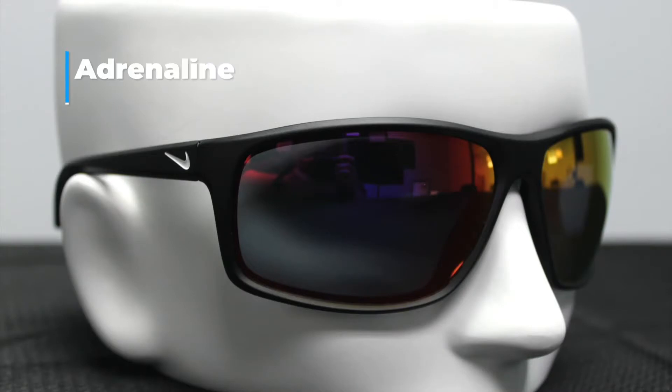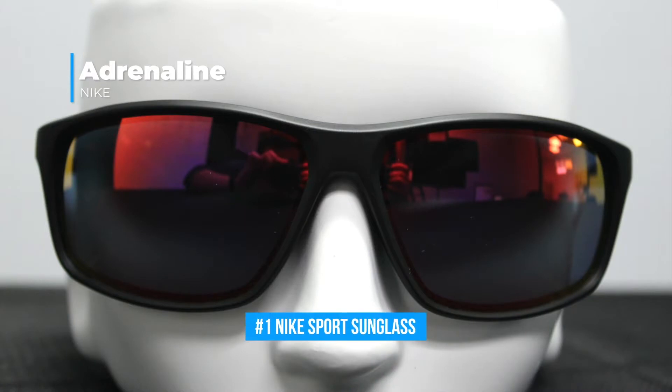This is a universal sunglass, so you can wear this for lifestyle, for playing sports, if you're going on a hike, running, whatever.